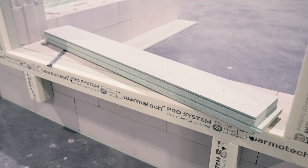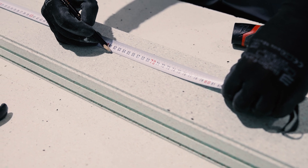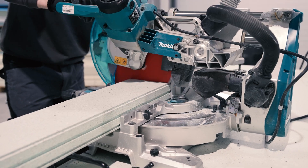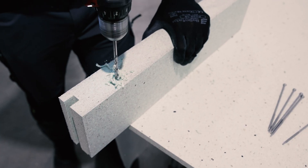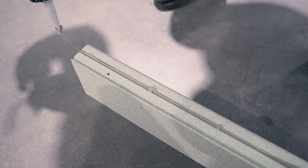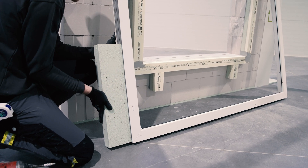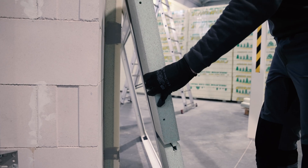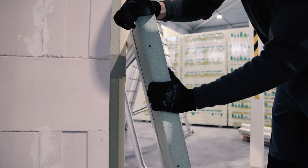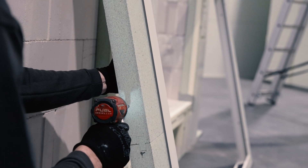When assembling the window, first attach the windowsill or plinth profile to the window frame — in this case, type PAFR profile is used. The plinth profile is measured, cut, and holes are drilled. Adhesive is used to ensure an airtight connection between the profile and the window. The profile is pressed to the window frame and slightly moved to distribute the adhesive evenly. If the profile is too short, it can be connected with another profile by applying adhesive to the joint, then secured to the window frame using special self-drilling screws for metal.